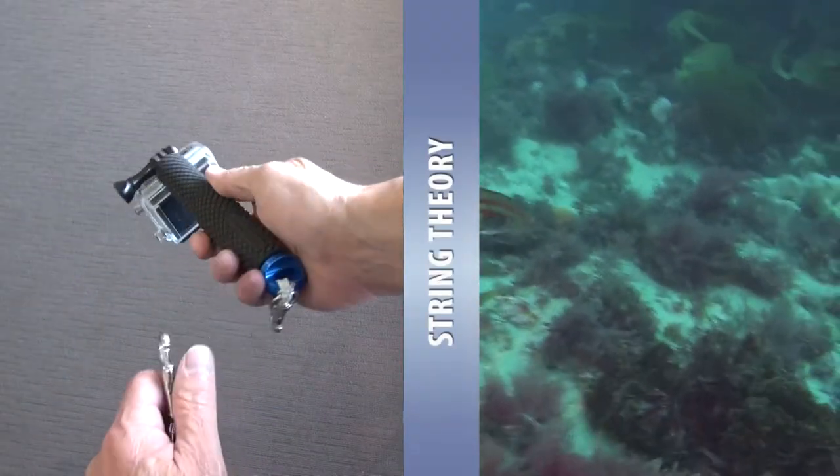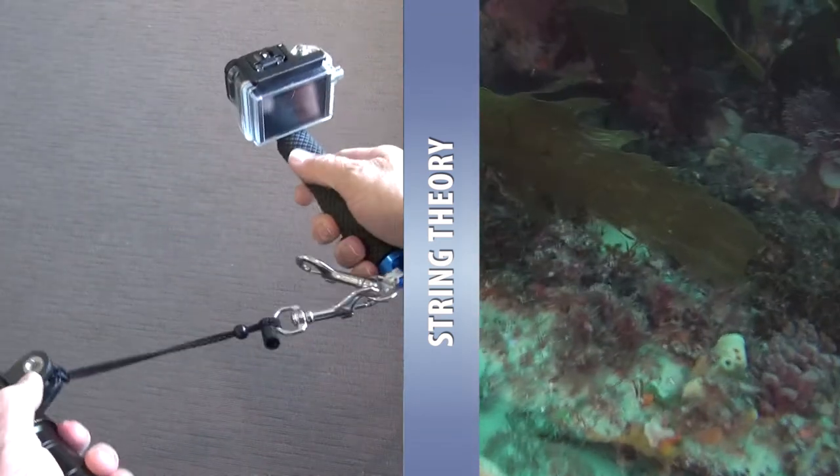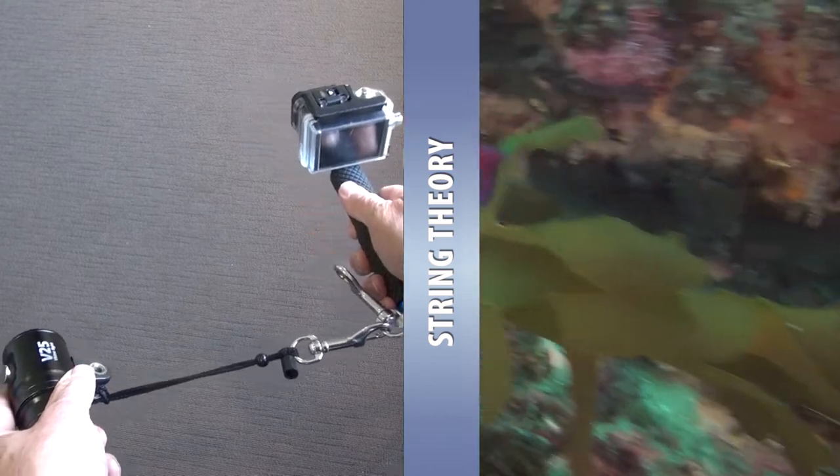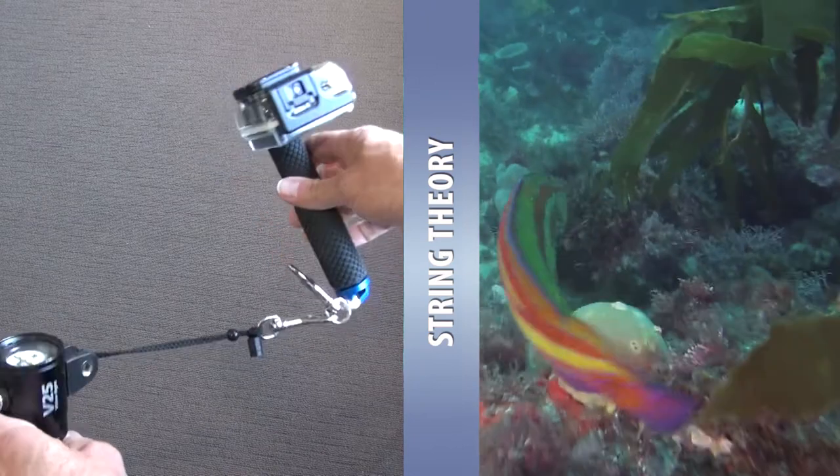Now the string theory is an old dry-land trick that photographers have been using for ages. By keeping the string tight you add stability. You will still get off-axis issues with both the light and the camera, but I think it does a reasonable job.